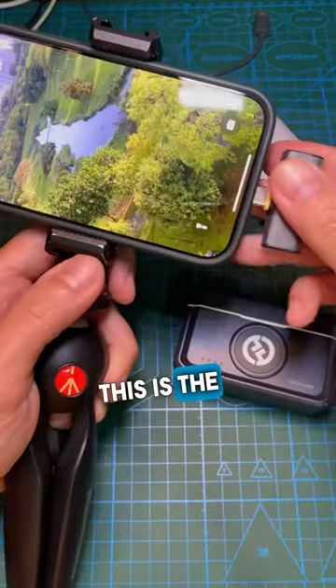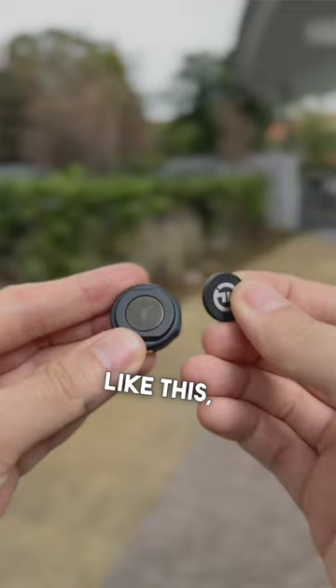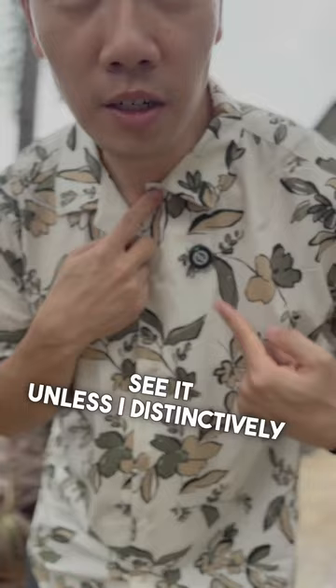This is the smallest vlogging kit that I have right now, and it's all thanks to the smallest wireless microphone I have ever seen. This thing clips to the shirt like this, and if you have a patterned shirt like this, you can barely even see it unless I distinctly point it out. This is the smallest wireless lavalier mic I've ever had. How does it sound?